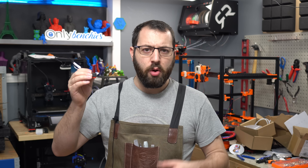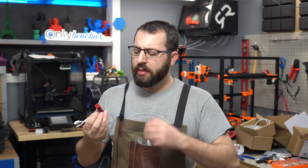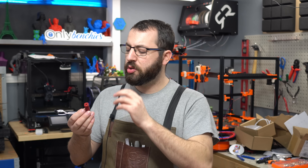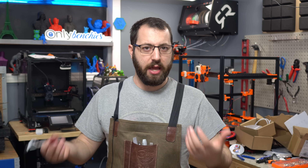So what exactly is the Revo Voron? When E3D originally announced the Revo hot end, they stated there would be two components: the hot side, which would be patented and controlled by E3D, and the cold side, which would be open source — allowing third parties to develop compatible heatsinks for the Revo ecosystem.